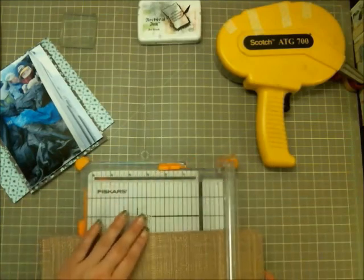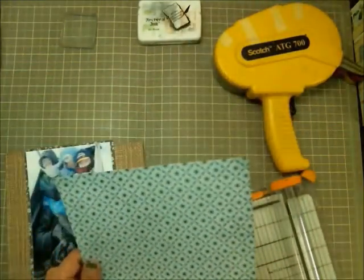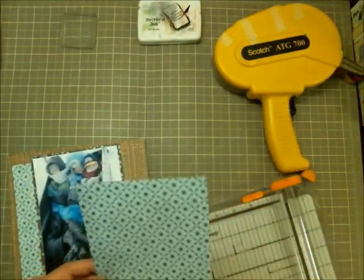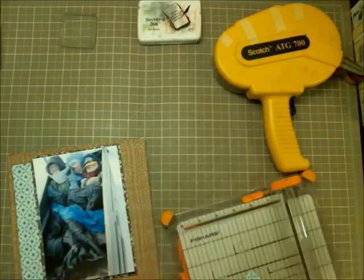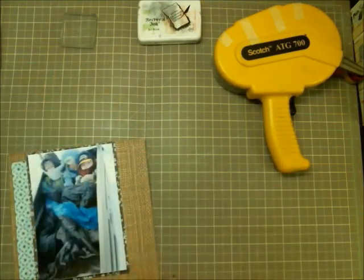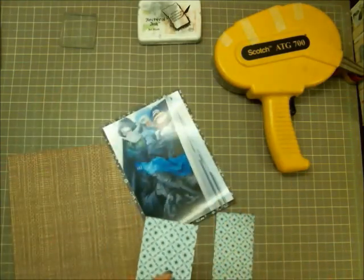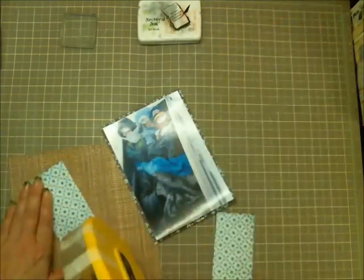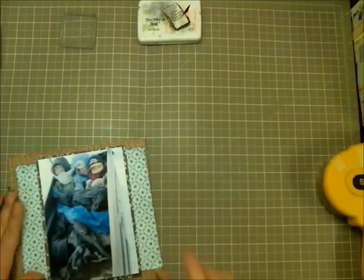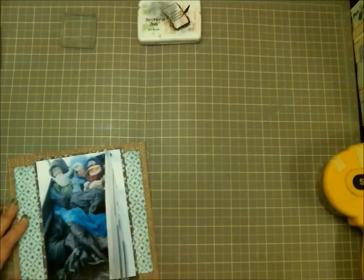I used that dark blue Lucille paper from the Lucille collection by Basic Gray. Here I'm also taking some blue pattern paper and layering it on the back side — I didn't want to use the whole thing, so that's why I was cutting strips off. I also used the Studio Calico exclusive paper, that craft, tanny-looking paper on the background.